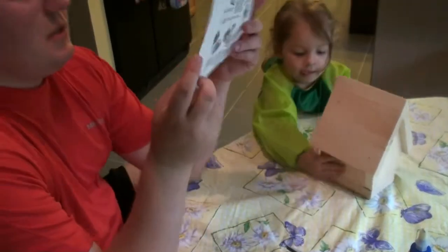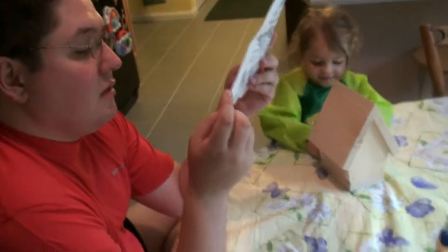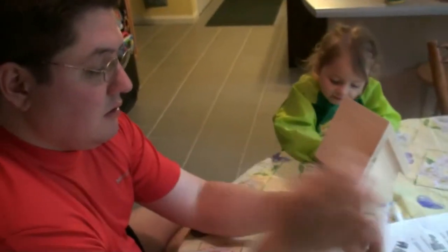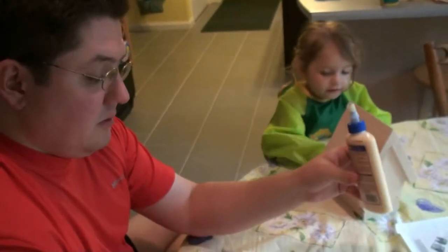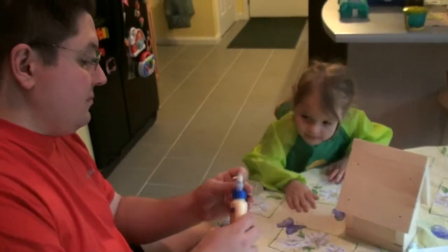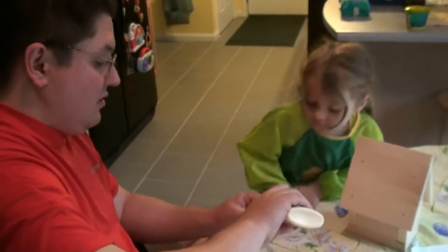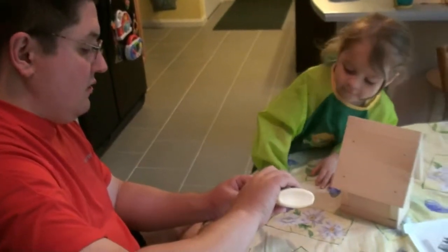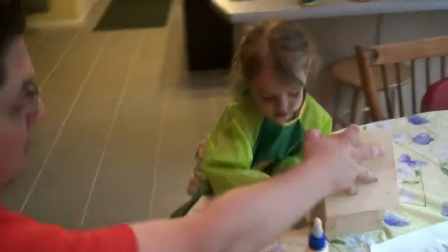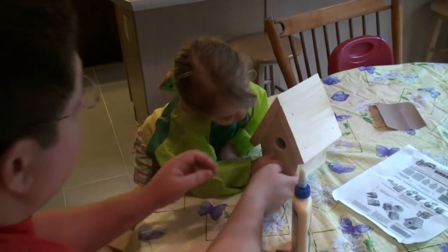Oh, we forgot one last piece. Where's the little piece? Oh, you've got to put a little glue on it. Oh, there we go. Okay, stick it in there. Yeah. Need help? Yeah.